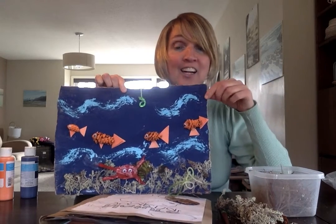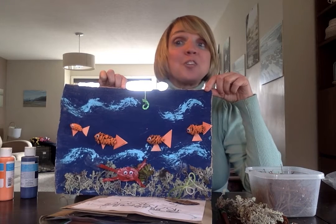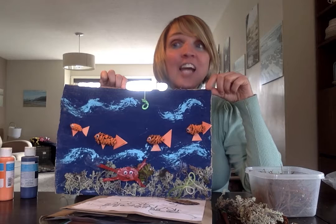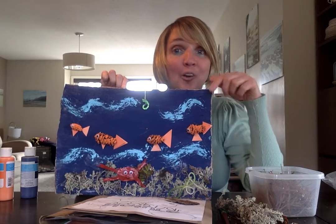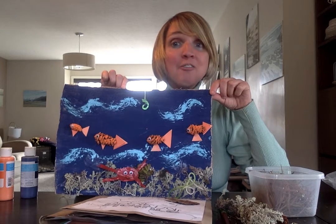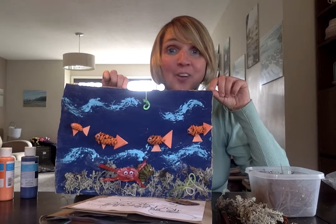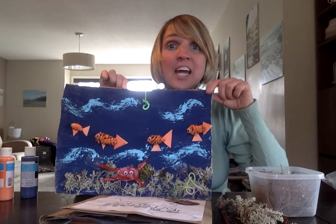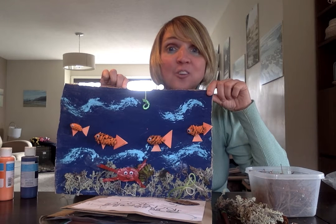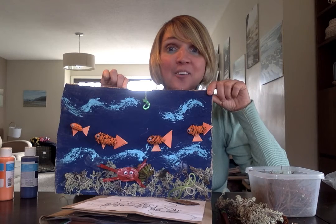So this was my idea — an underwater nature craft. I bet you could do something like this or something totally different. When you go outside, use your imagination and you're never going to believe what kind of cool art supplies you can find right in your backyard. Have fun and I hope that you'll send me some pictures of your creations! Thanks, Gray Mountain, and we'll talk to you soon. Next time I'm going to tell you why I'm collecting eggshells for a nature craft, so tune into my next video and you'll find out. Bye for now!